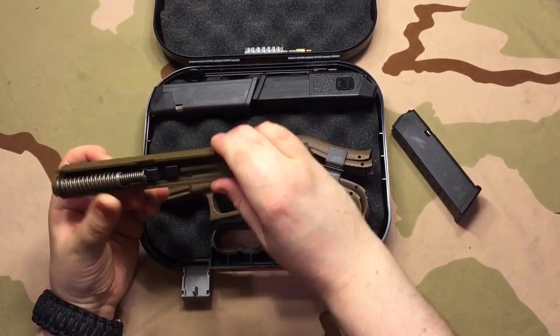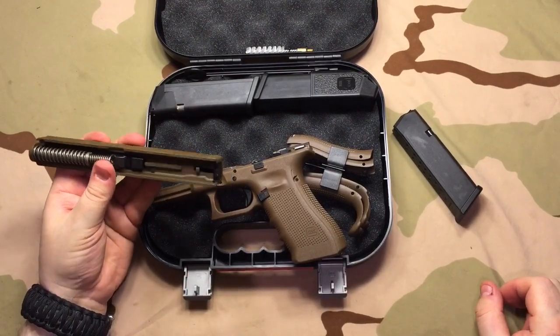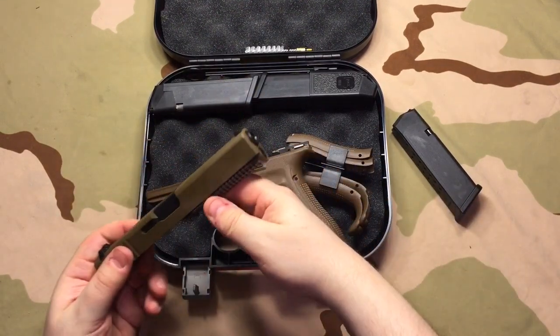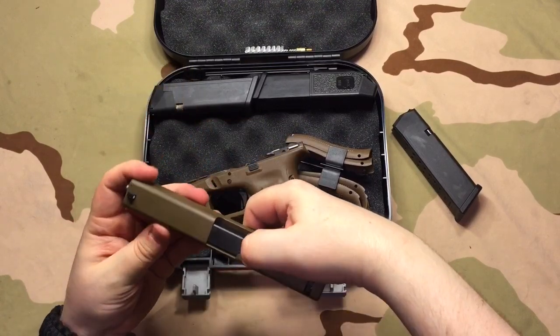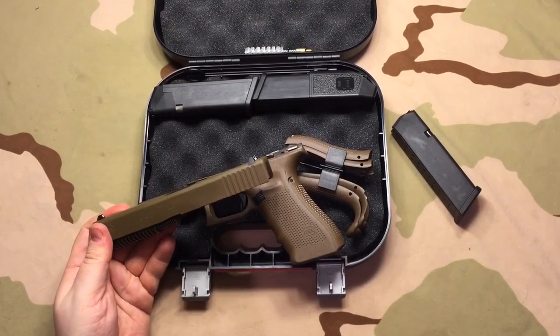This does have the new upgraded Gen 4 recoil spring, which doesn't matter to me either way. The Cerakote jobs on the three I looked through were really good. I want to give a shout-out because I got this at Finn Feather and Fur.